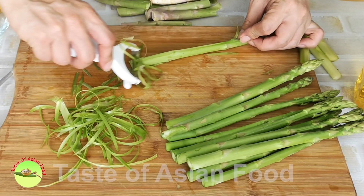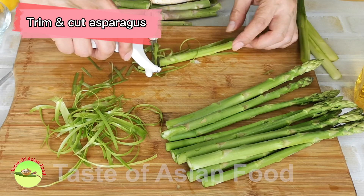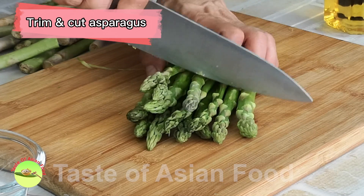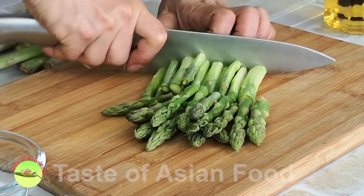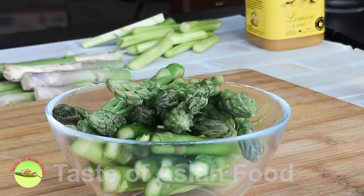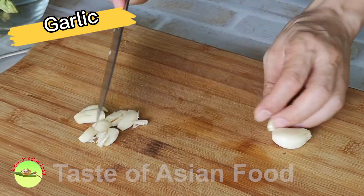I've divided this recipe into two sections. First, stir fry the asparagus. Peel off the tough, fibrous surface of the asparagus, then cut it into sections. Bash and coarsely chop a few cloves of garlic.